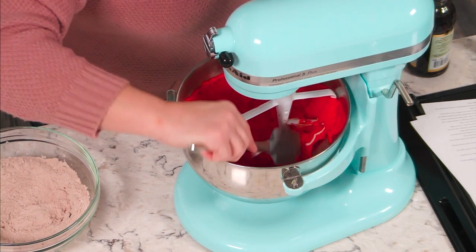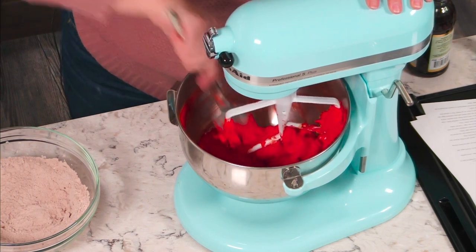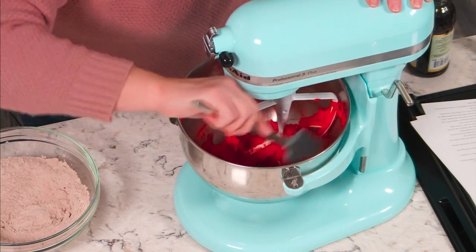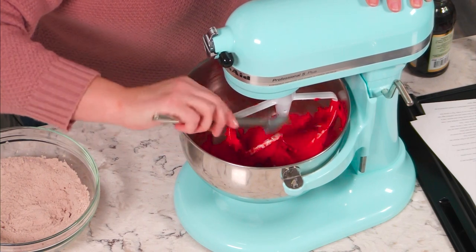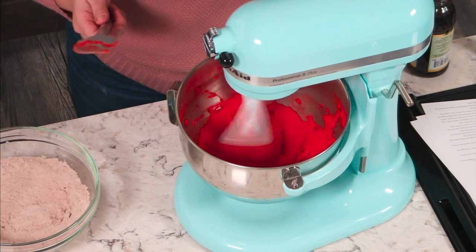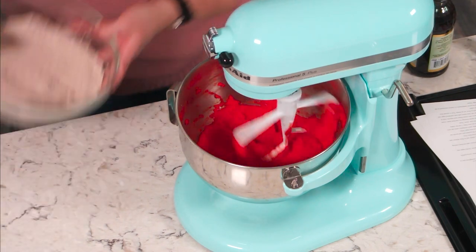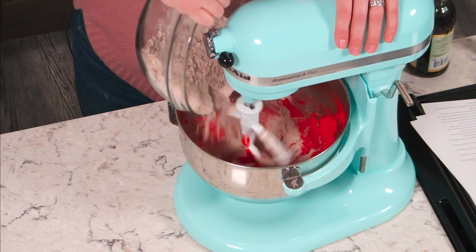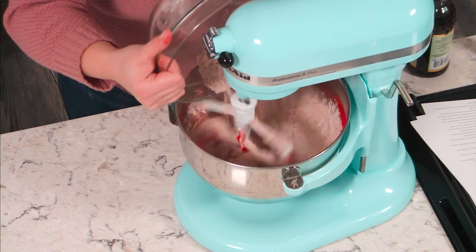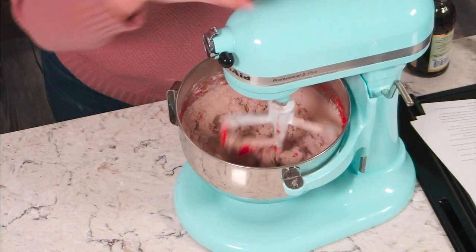I'm going to clean off the beater to make sure we get everything in there — scrape down the sides. On a stand mixer, things start to collect at the bottom, so you always want to go in there and clean things off and scrape as you go so that everything gets incorporated evenly. That's super important. So now I'm going to keep this on its lowest setting and go ahead and add our flour in, just a little bit at a time. Slowly incorporate that — this way you don't get a face full of flour. Once that starts to incorporate, you can turn it up a little bit.